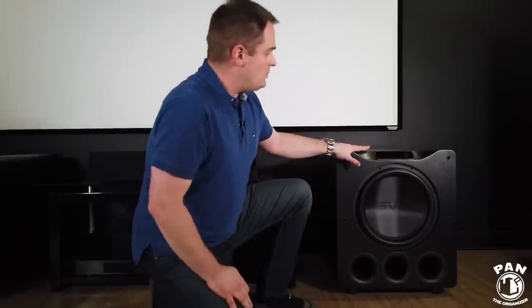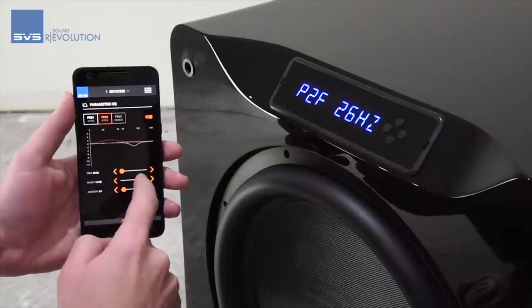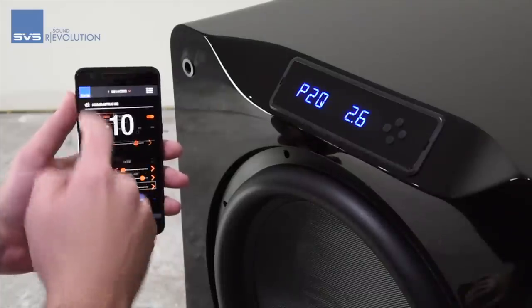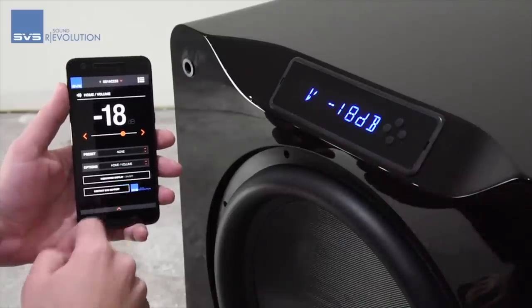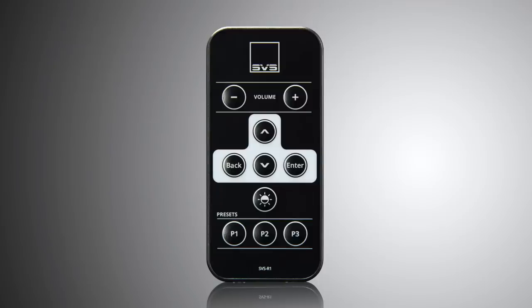This sub also has a digital display and you can control it with a smartphone app. All the functionality of the subwoofer can be controlled through the app — it works with Apple and Android and connects via Bluetooth, so it doesn't even have to be in line of sight. Whether you're controlling the output, crossover frequencies, or anything else on both subs, you can do it all through the app — no more getting up to adjust knobs like we used to.